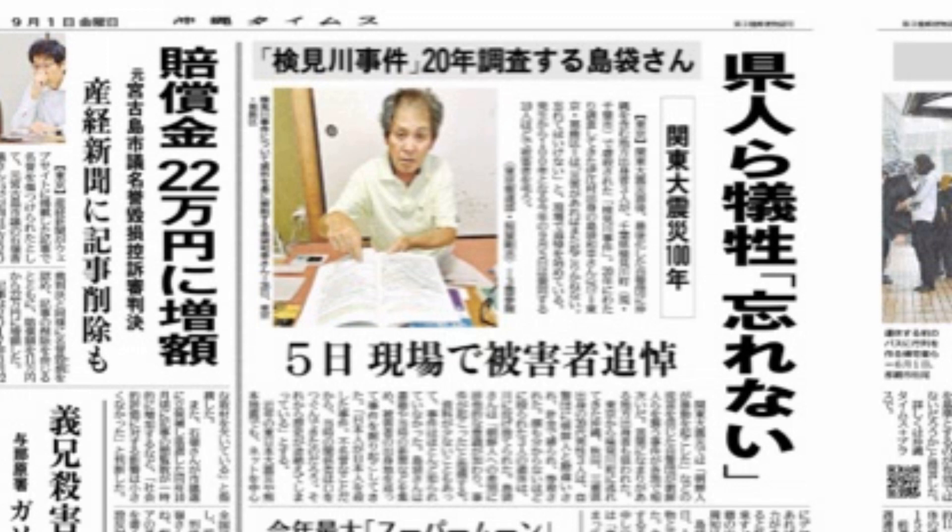載っております。「県人ら犠牲、忘れない」ということでね、「県民側事件、20年調査する、島袋さん、関東大震災100年、現場で被害者追悼」なんて書いてますけど、いわゆるこのね、関東大震災の時に沖縄県民が、あそこでは琉球人と書いていたのに、こっちでは県人と書いてるんですよ。この2つの表示の仕方って非常におかしい。